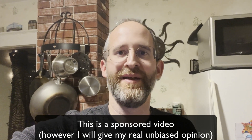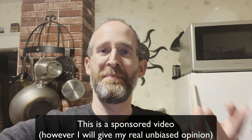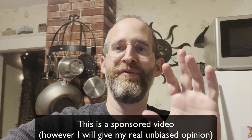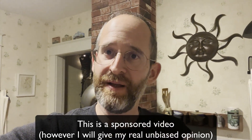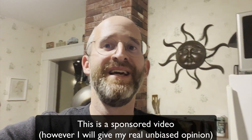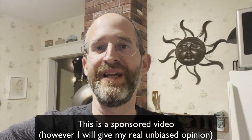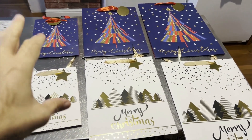Hey, it's Mike here. Today we're going to be looking at the Silver Buffalo Shrek Ogre fleece blanket. I want to let you know before we jump into this review that I did receive this product for free in exchange for a review. However, my review will be completely honest, even though I will receive a commission if you purchase through my link.